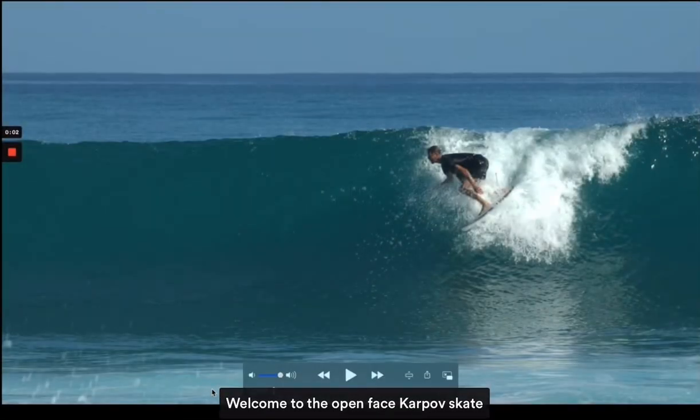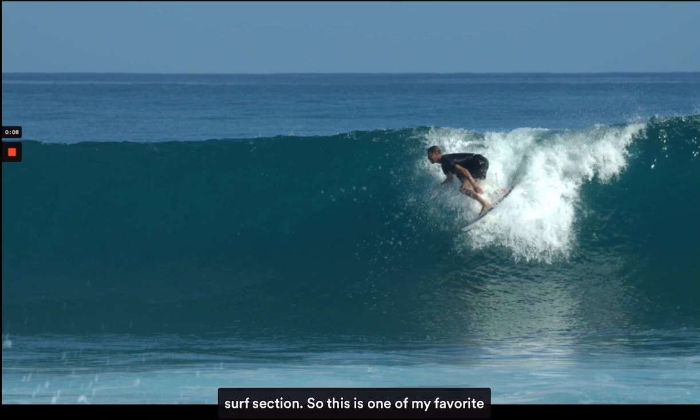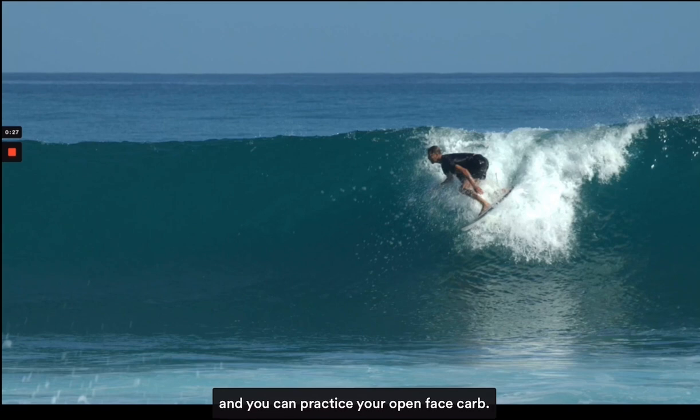Welcome to the open face carve skate surf section. This is one of my favorite turns. It can be done in all size surf, in all conditions, and by all levels of surfers. All you need is a frontside wave and you can practice your open face carve.